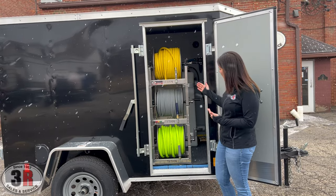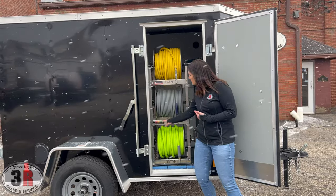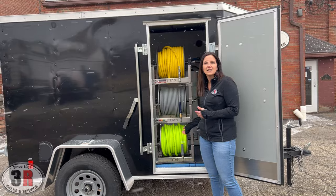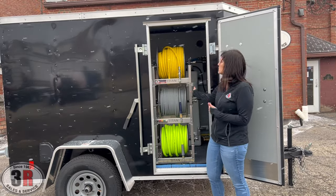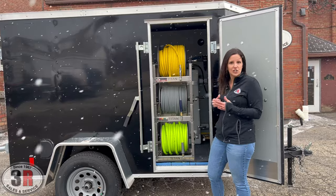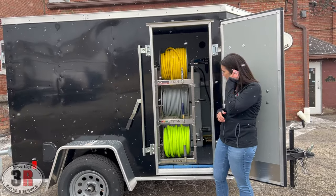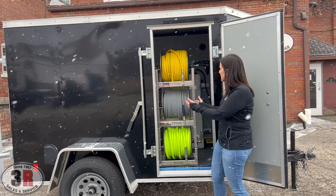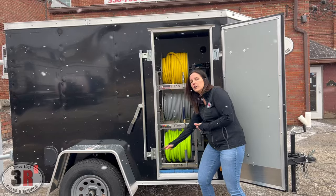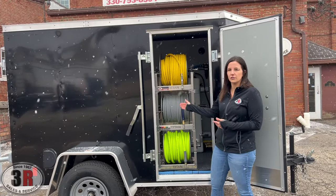The nice thing about having this all right here is not only is it accessible curbside, but we've got our nozzles right here and all of the attachments to keep our hoses in place. We use extra supports whenever we put these three high, so everything is very sturdy. You don't have to worry about it rocking back and forth while you're driving. You can line your hoses around that corner and keep all of your hoses out of the way throughout the rest of the trailer.